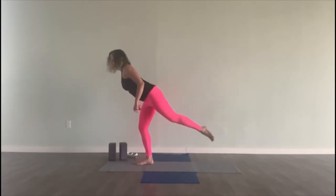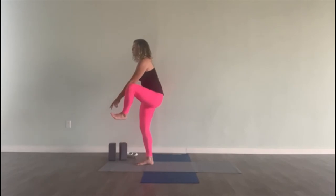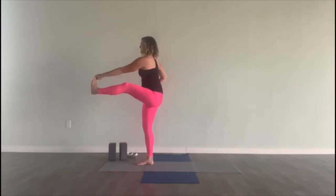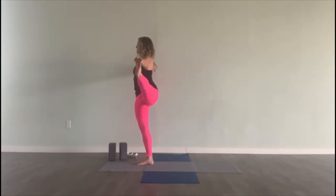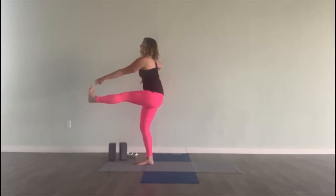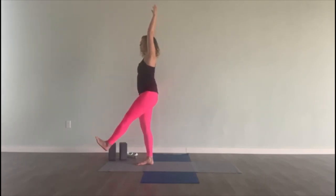From here, we come all the way into the pose. Put your right hand on your hip, grab for the big toe, lift the chest, and straighten the leg. Bring your leg out to the side, right arm can stretch out. And back to the center. Let go, hold. We did the same leg twice — and fold.